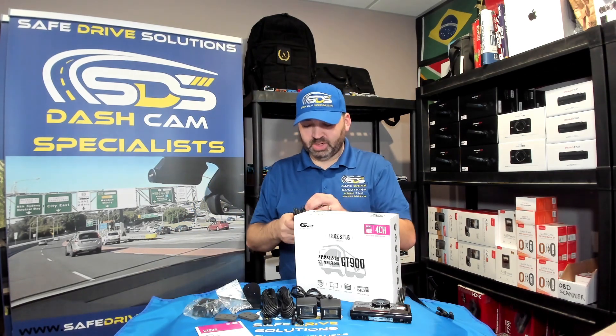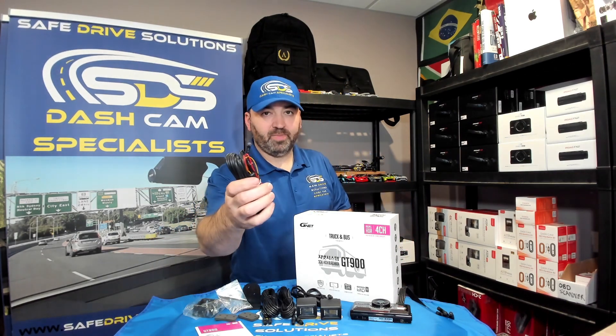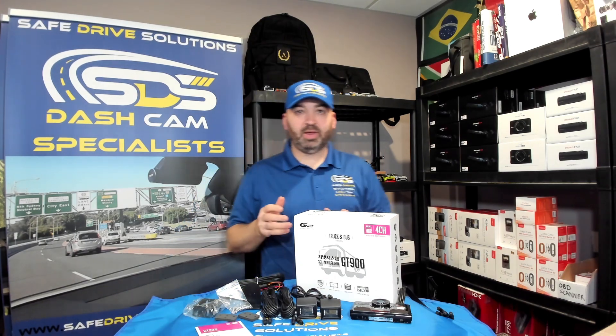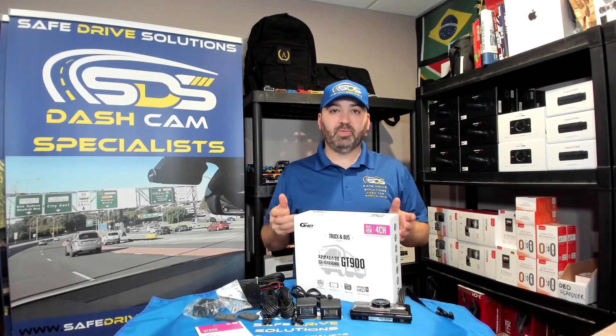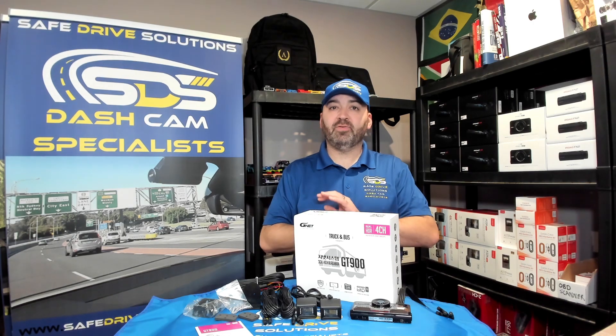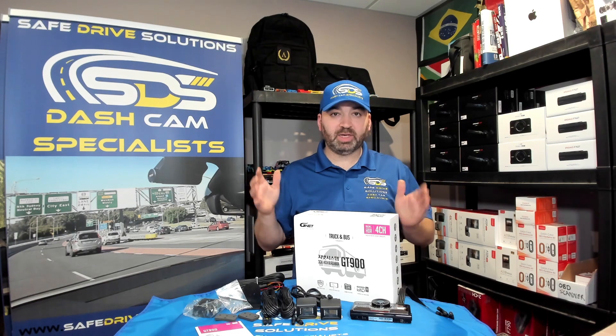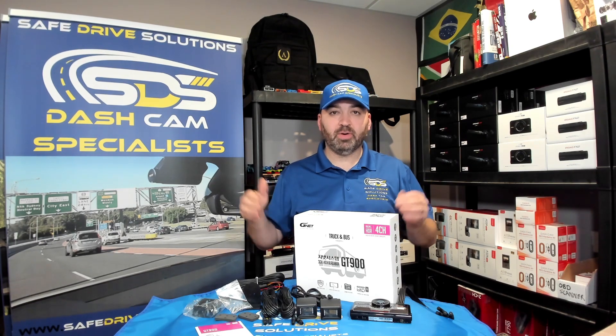And of course your hard wire power cable. This does not come with a cigarette lighter at all; however, if you do need one, there are ones available for purchase. Anyway, that's what's in the box — if you have any questions, let us know about the GNET GT900.